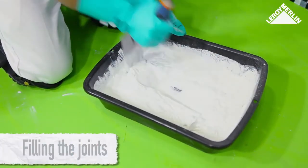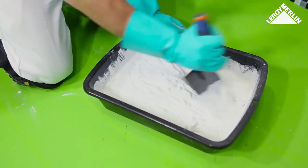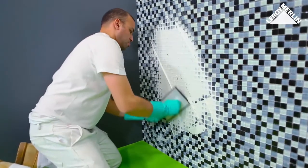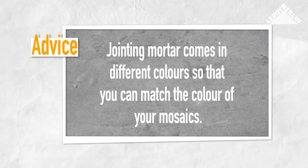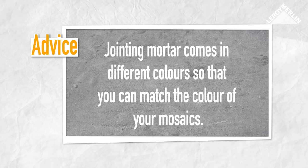Filling the joints: wait 24 hours after laying the tiles. Prepare enough grouting mortar to cover around two square meters of mosaic tile. Apply the grouting mortar all over the surface with the finishing trowel, spreading it and pushing down to force the mortar into the joints. Then smooth the surface gently at an angle to remove the surplus without damaging the grouting. You can buy jointing mortar in different colors to match the color of your mosaics.